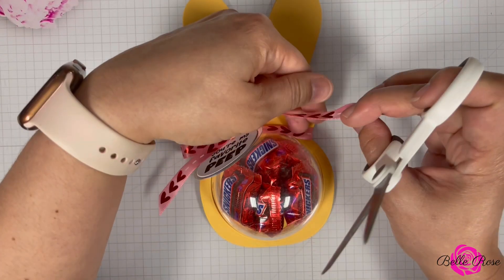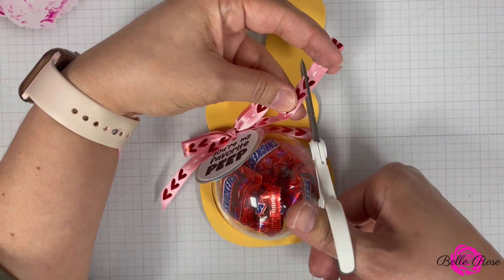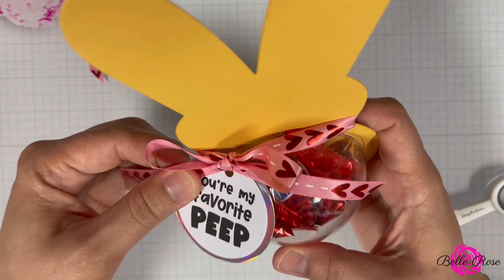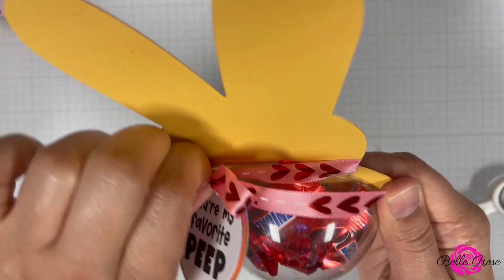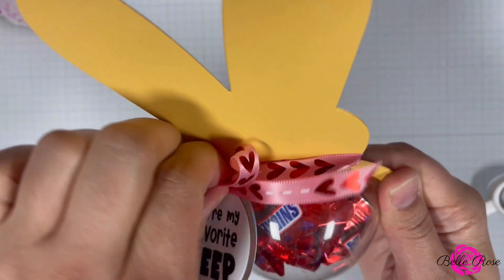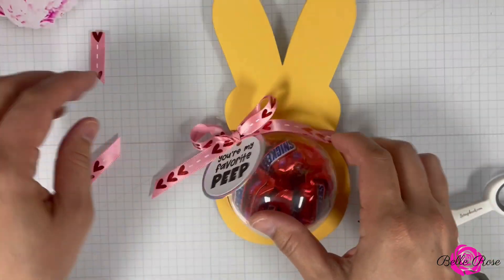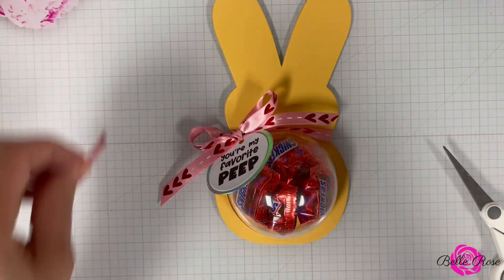I really hope that this tutorial inspires you to do that. And plus, there are some in our community who don't have a Cricut — they just have their die cutting machine. So I hope this tutorial really does inspire you to look at your dies from a different point of view and create different things.